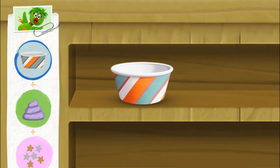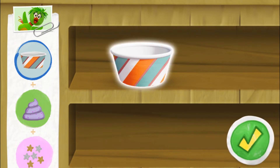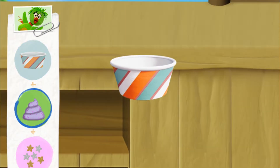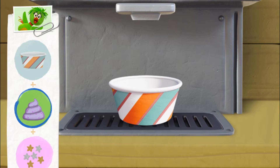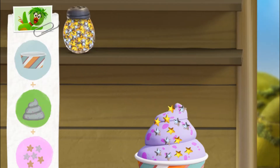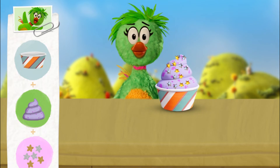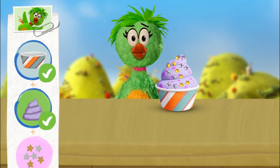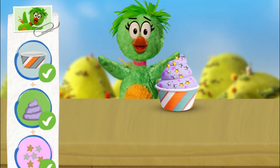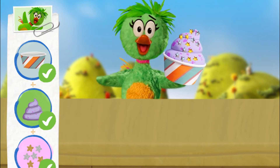Now that we have their order, let's make some froyo! I hope you like it! Hee-hee-hee! Ooh, thank you!